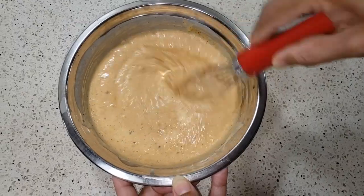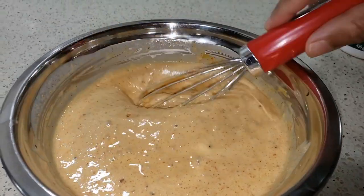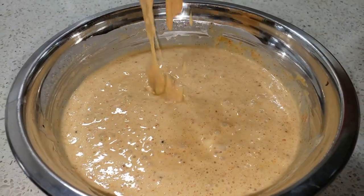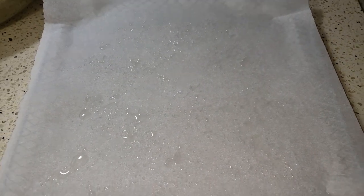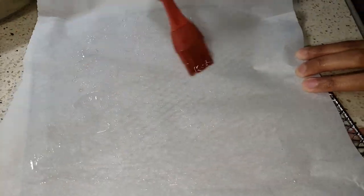Add milk or water as required and prepare a batter to get a consistency like this. Once the batter is ready, prepare the tray of the air fryer by lining it with parchment paper and spray a little bit of oil on it.